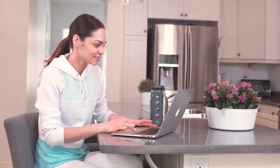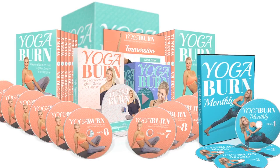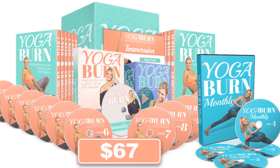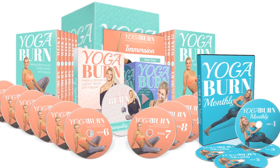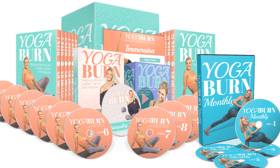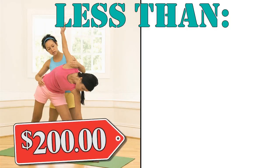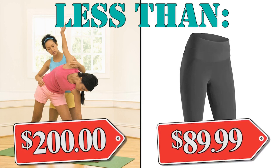Today, exclusively on this special webpage, you're going to get immediate access to everything — including the Yoga Burn system, the convenient follow-along audio classes, the Stress Squashing Tranquility Flow, Immersion, and Yoga Burn Monthly — for a one-time, single secure payment of only $37. That's less than a single session with a yoga instructor or personal trainer, and way less than even a pair of yoga pants these days.